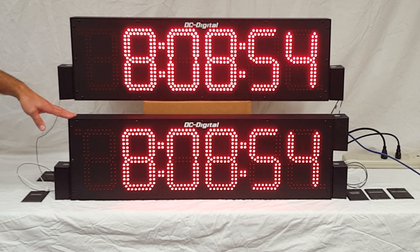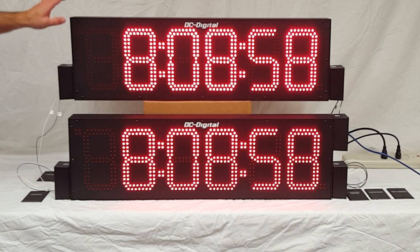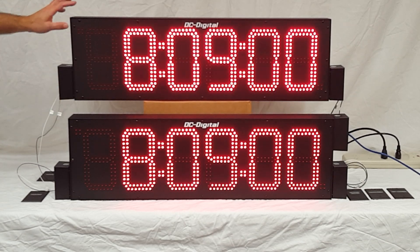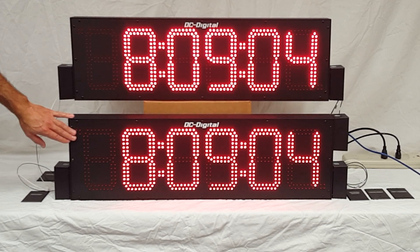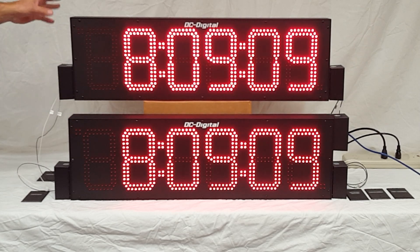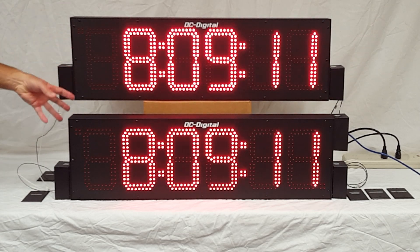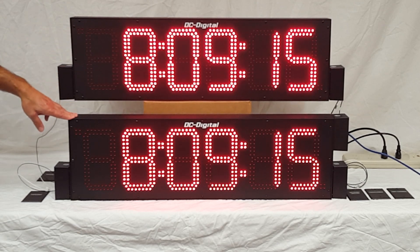This is set up for outdoor use — it's IP66, NEMA-rated, fully sealed, and can handle outdoor environments including high moisture areas. However, they wanted it for indoor use, so we set up the LEDs for indoor brilliance. It's an all-extruded aluminum enclosure.